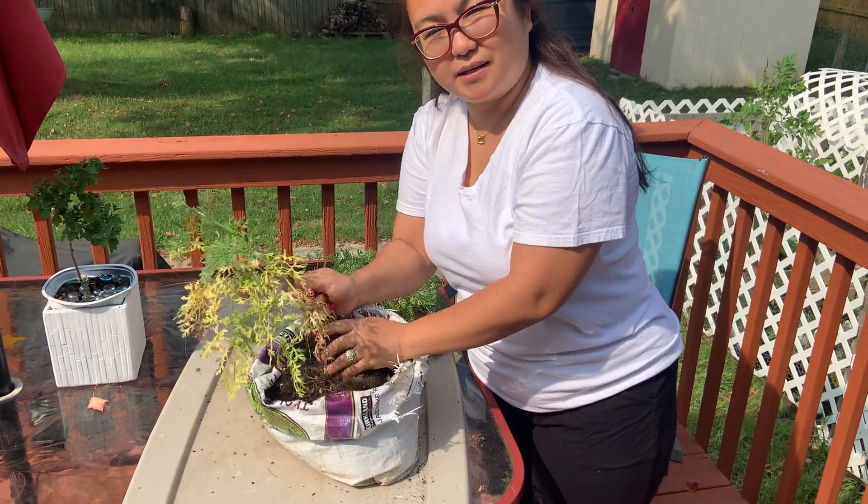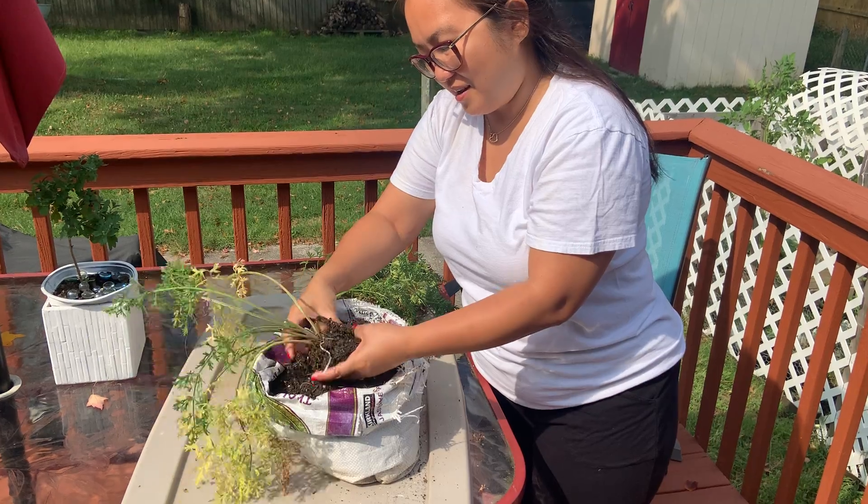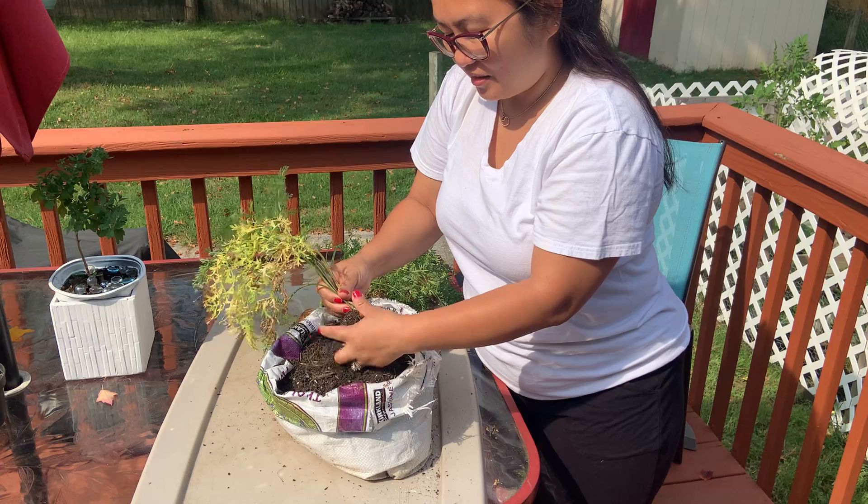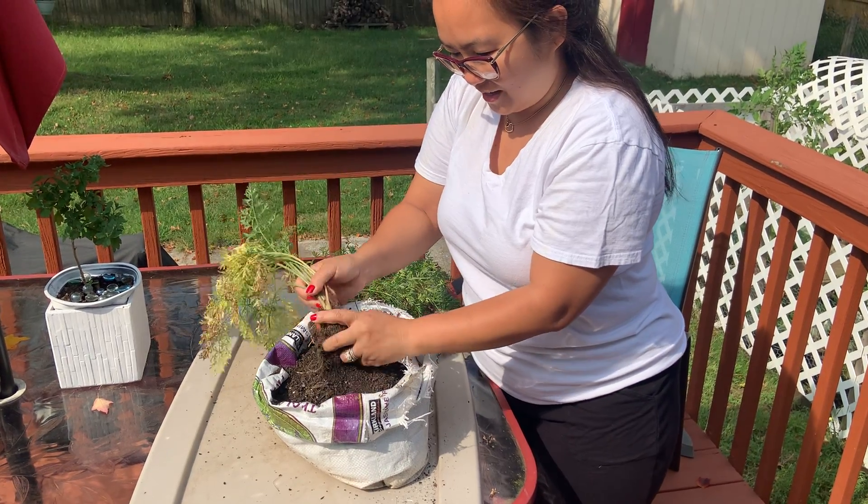When I harvested it, the baby didn't grow — I think there's not enough room. So it was hungry.